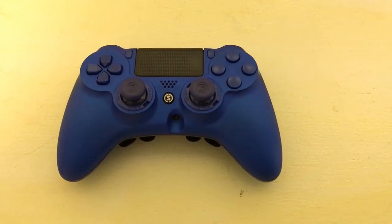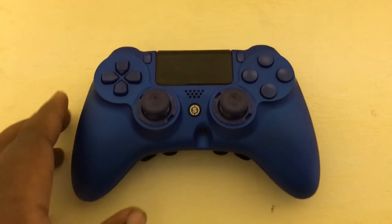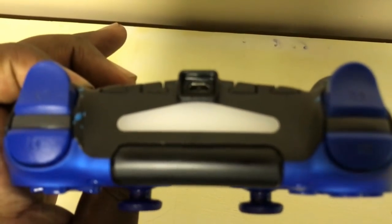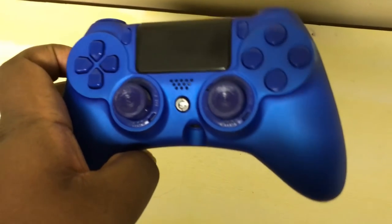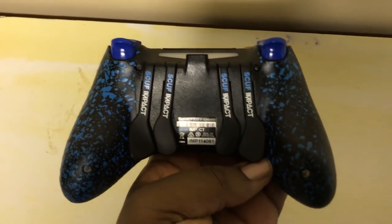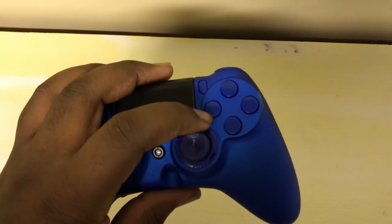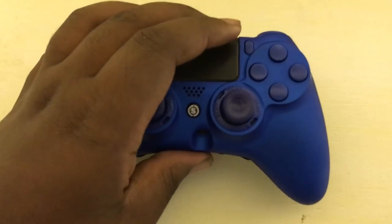I'm going to start off by looking at the Scuf Impact controller and its features. The Scuf Impact is a modified DualShock 4 controller which uses the same exact internals as the DualShock 4, but changes out the shell in order to accommodate Scuf's paddles. The Scuf paddles are Scuf's claim to fame and the main selling point of this controller. It comes with four paddles on the back which interact with four different buttons, allowing you to press the four face buttons on the controller, and they're also remappable.